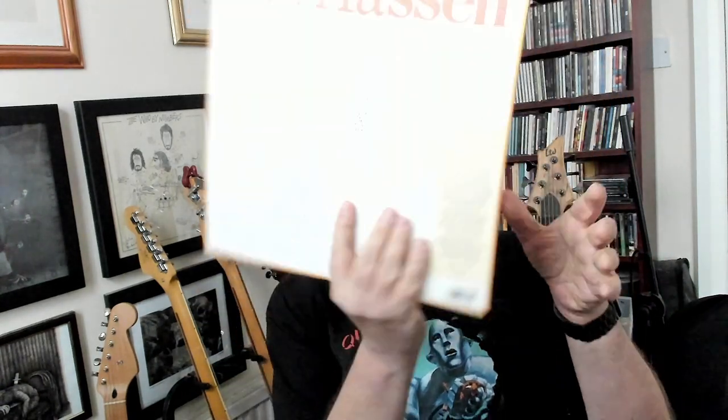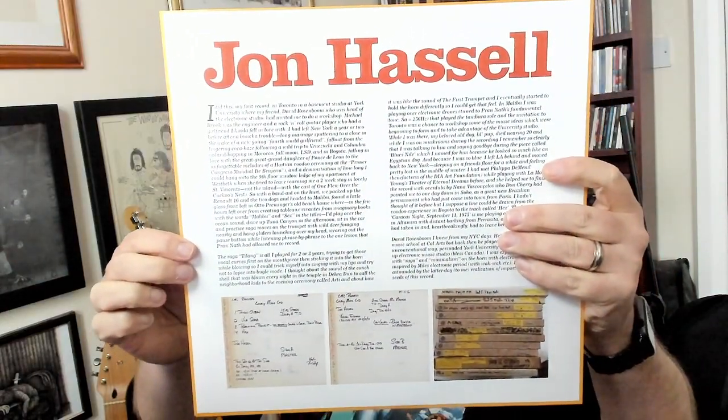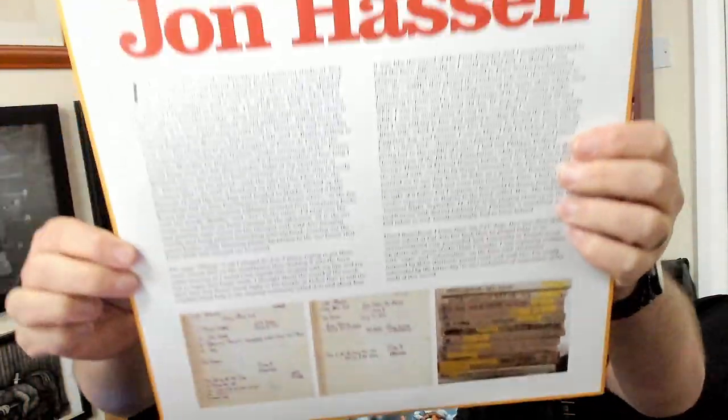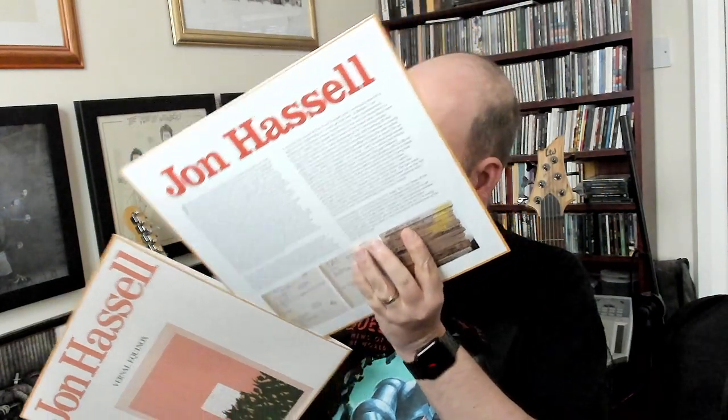I'll show you — that's the front, that's the back. We get a nice inner sleeve. You can see the dedication to John Hassell by Brian Eno, which is an essay taken from an article in the Guardian from 2007. Then there's this — you can see the original mixing tapes. Should we do the vinyl too? Why not. There's the vinyl — my copy is unique because it's a limited edition that came with a print of the artwork, which is nice, and I've just kept it in there.